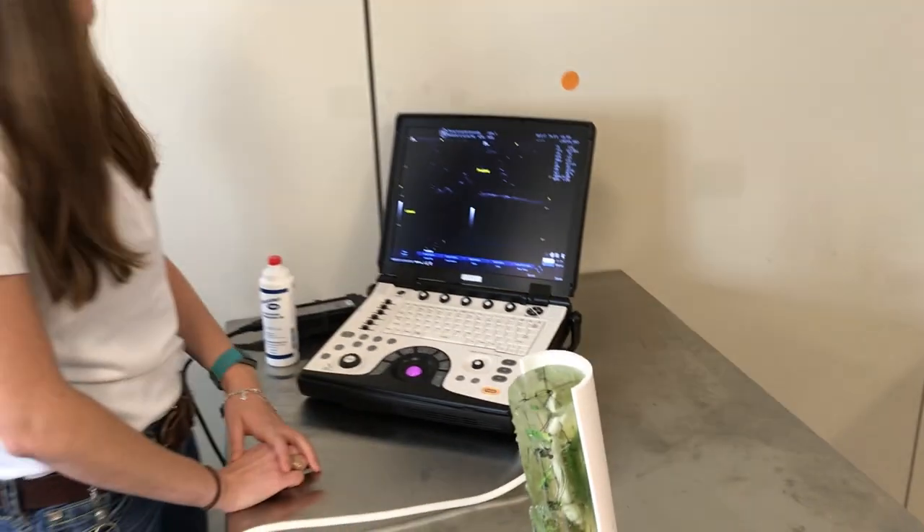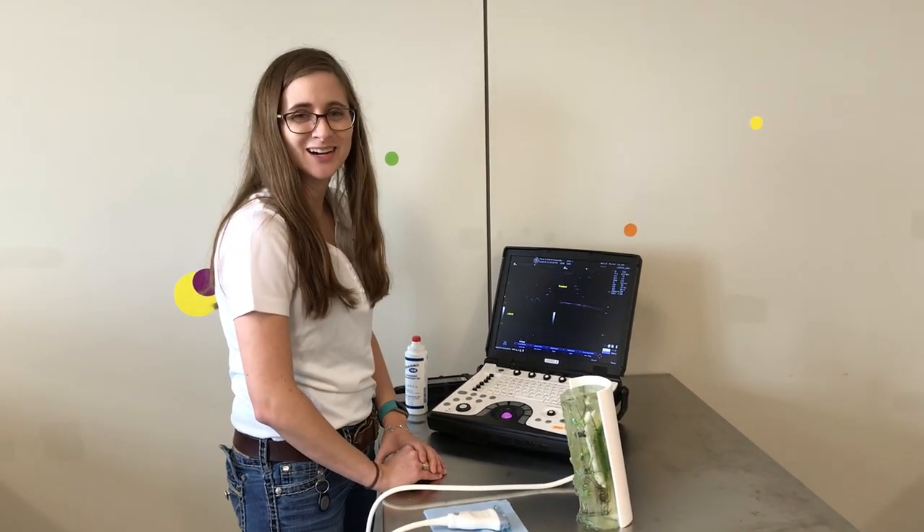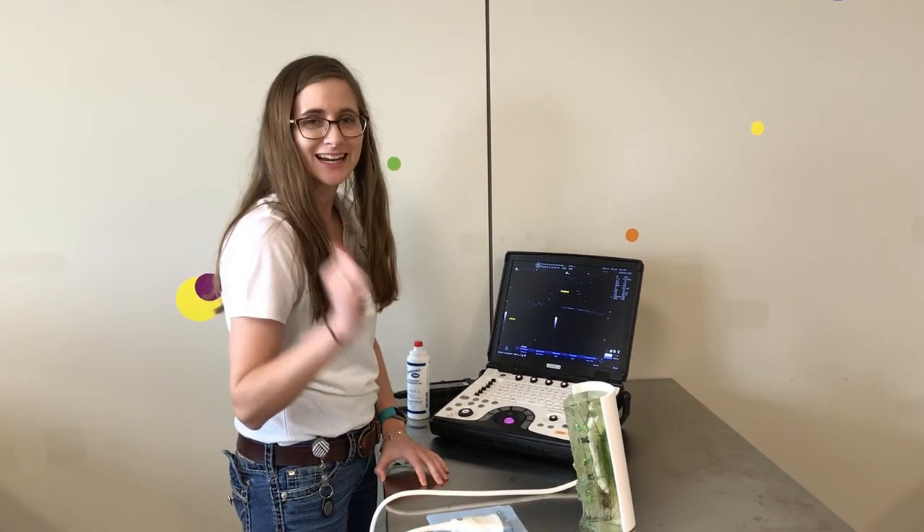And now, we're good to go. Thank you for joining us today for Fun with Ultrasound Equine Distal Limb Edition. Thanks!